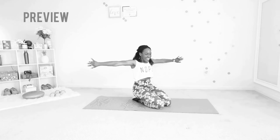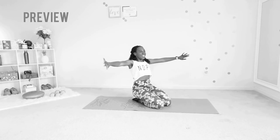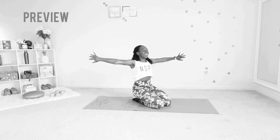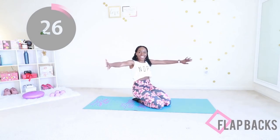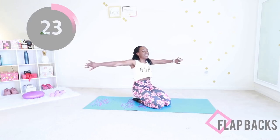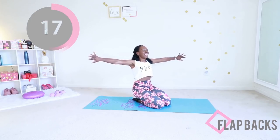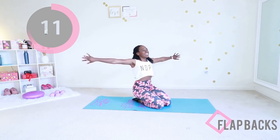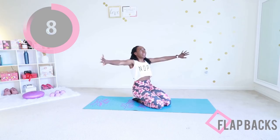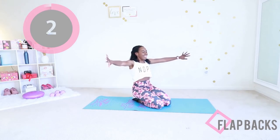Welcome back! We are jumping into this fun exercise called flat backs. You want to sit down on your mat however it's comfortable for you. All you need to do is make sure your arms are parallel to the floor and you're touching your shoulder blades together in the back. How you're sitting doesn't matter as long as it's comfortable for your body — just keep those arms parallel to the floor, palms open wide, touch those shoulder blades together in the back.